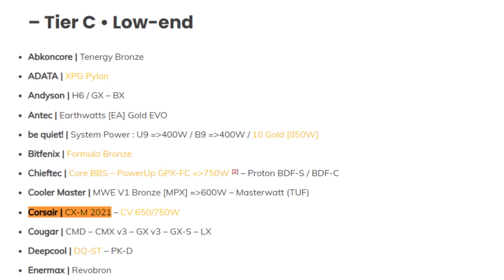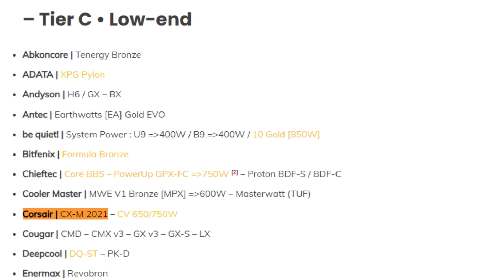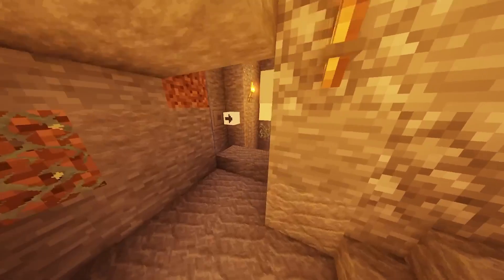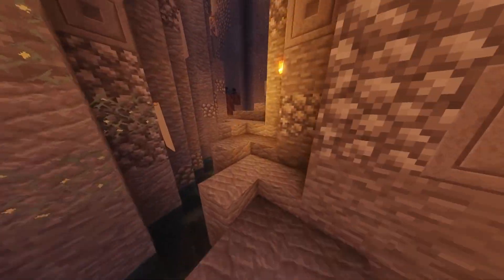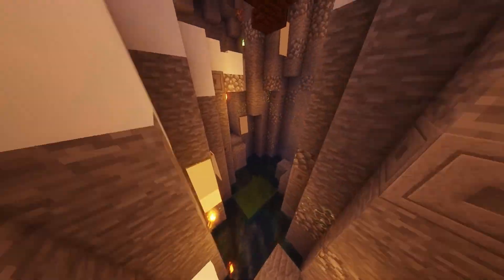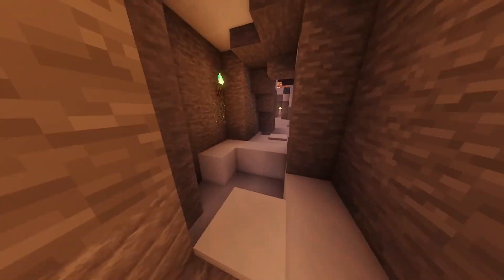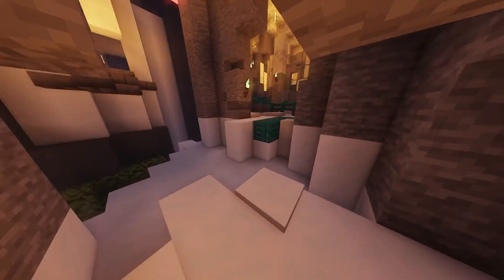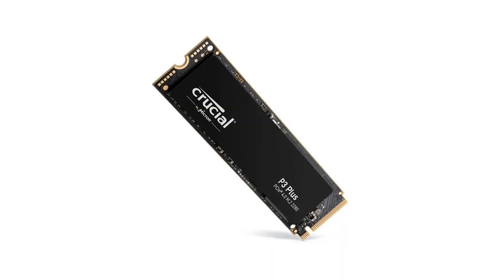Another mistake is the power supply — you're spending $90 on a 750W C-tier rated power supply. C-tier rated PSUs are usually better for lower-end computers, and this is not supposed to be a low-end build. You should be getting a B-tier or at least an A-tier rated PSU. I would recommend going with an A-tier power supply, which goes for around the same price, so I don't understand why you picked this one.